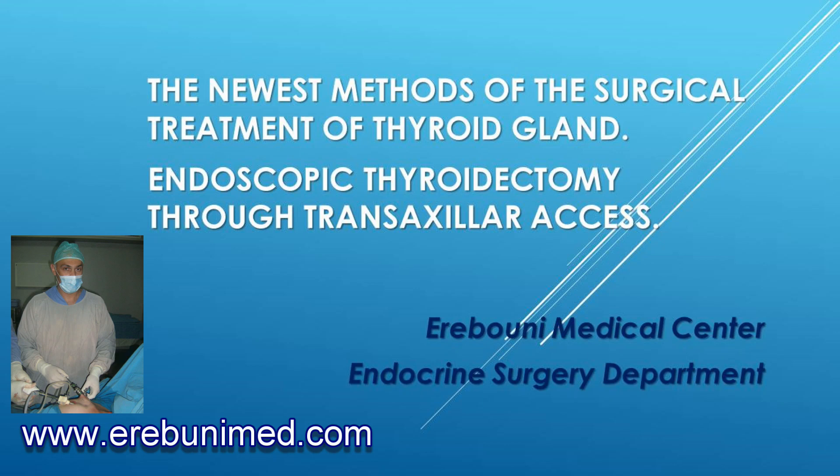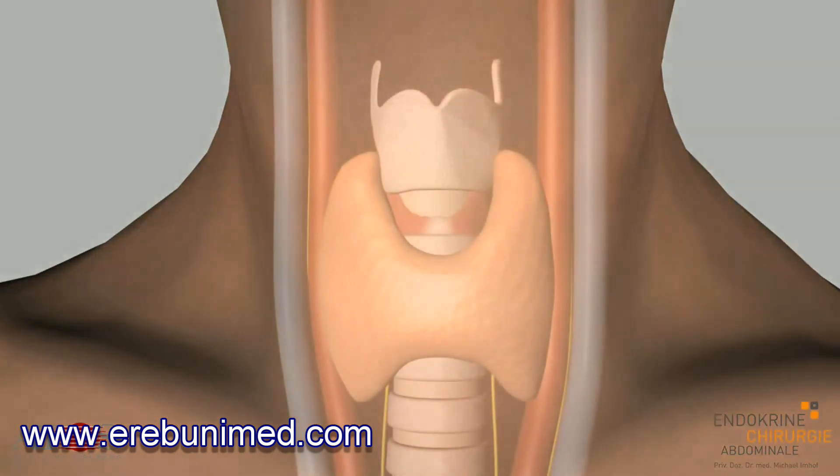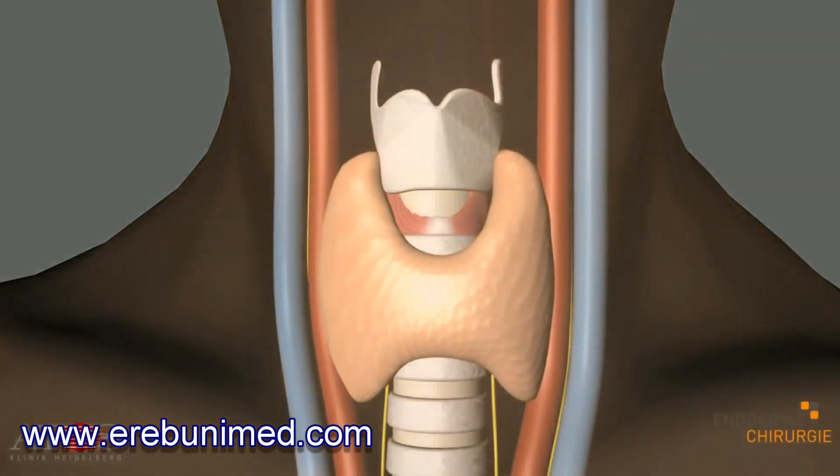ABBA — Axillo-Bilateral Breast Approach. The thyroid is a vital hormone-producing gland in the body, located at the front of the neck beneath the larynx. It ensures a correct hormone balance in the body. If the thyroid stops functioning properly, various types of thyroid disease can occur.